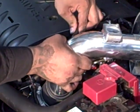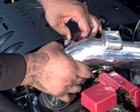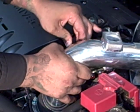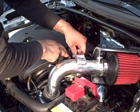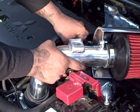Put the stock recirc tube back on — it pushes onto the bung that's already on the intake. You basically put the hose clamp back in place just like the stock one.